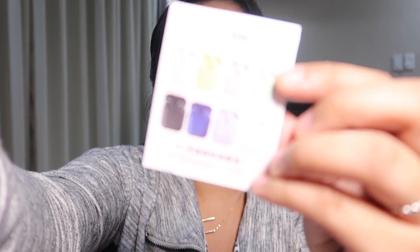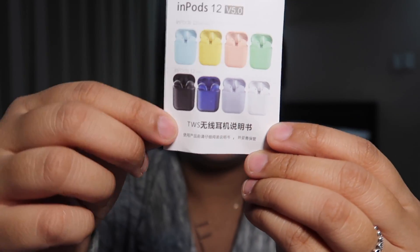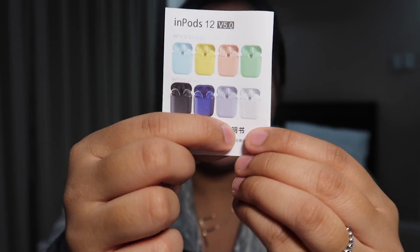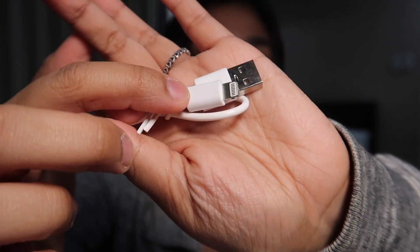And if you guys are wondering, this has a matte finish unlike Apple AirPods which have a glossy finish. So this is the first thing that you see in the box. Then you open this up and as you can see it comes with a manual, both in Chinese and in English luckily. On the manual you can see all the different kinds of colors — the top ones are the macaron-themed ones, and then we have classic colors such as black, navy blue, gray, and white. And we've got all the instructions here. The charger for this is actually a lightning cable, just like iPhone chargers.